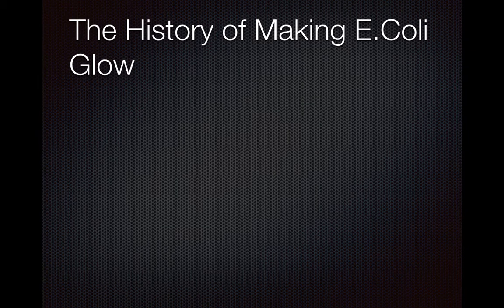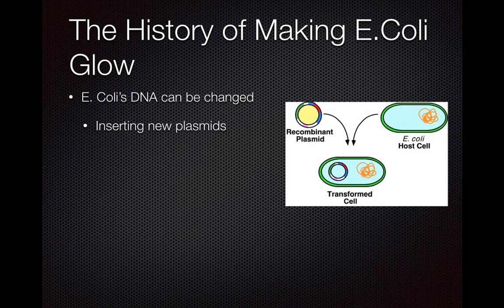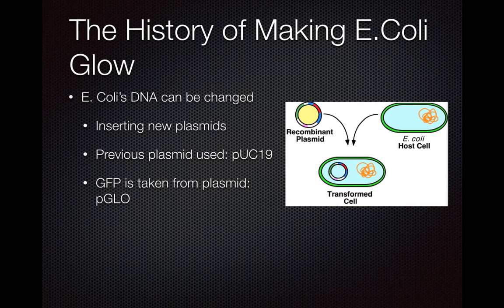A little history on this experiment and on making E. coli glow. You can change an E. coli's DNA and its expression of its genes by changing the genes themselves or the DNA. Previously in this experiment, the plasmid introduced into the E. coli was PUC-19. GFP was taken from the plasmid PGLO, which was then inserted into PUC-19, and then inserted into the E. coli. The E. coli would grow and colonize with this new plasmid and would essentially glow.